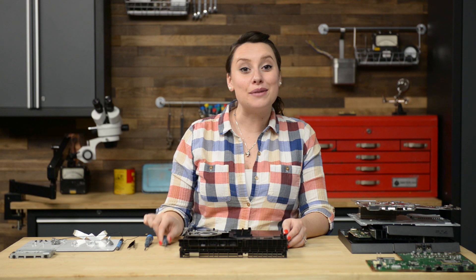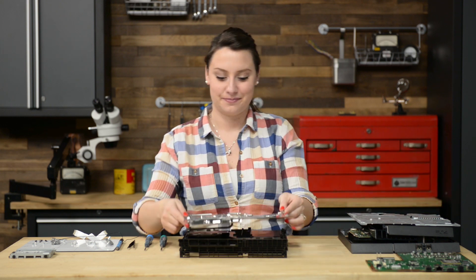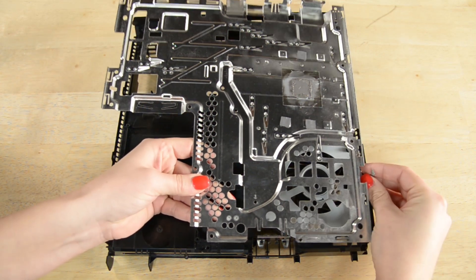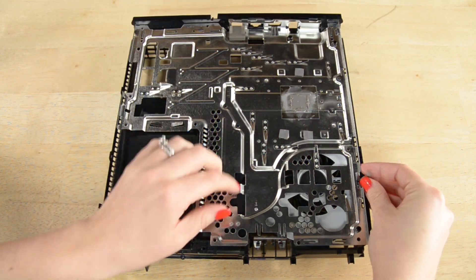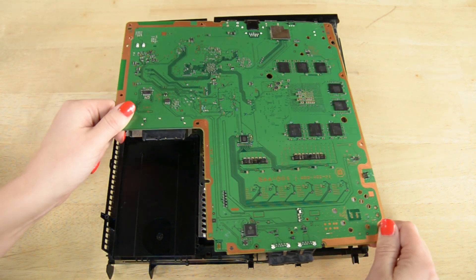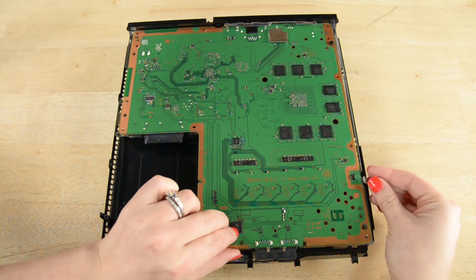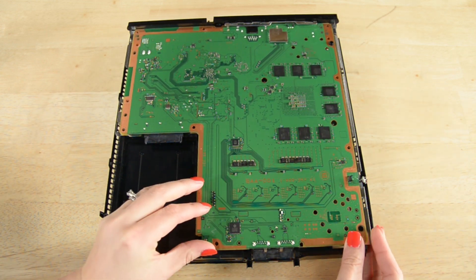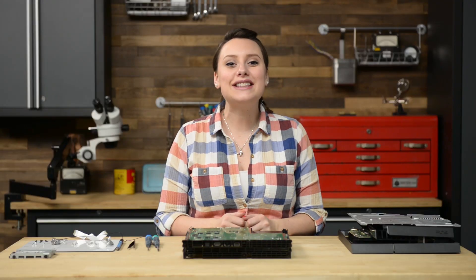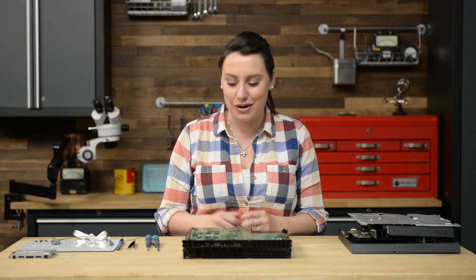Now you can put the metal tray and the motherboard back in place. With the motherboard in place, you can connect the fan to the motherboard and move on to securing the metal covering on the top of the board.